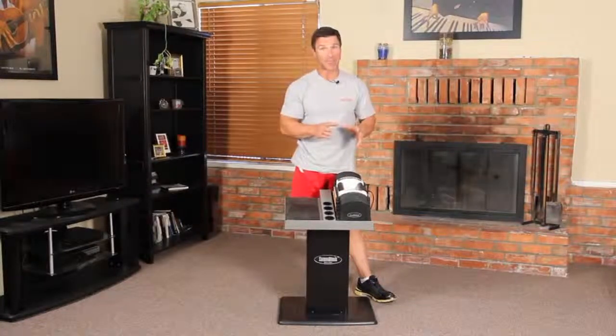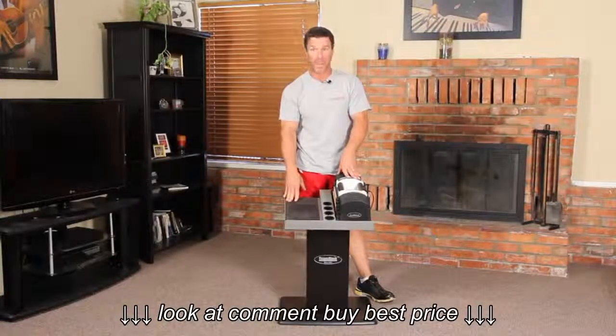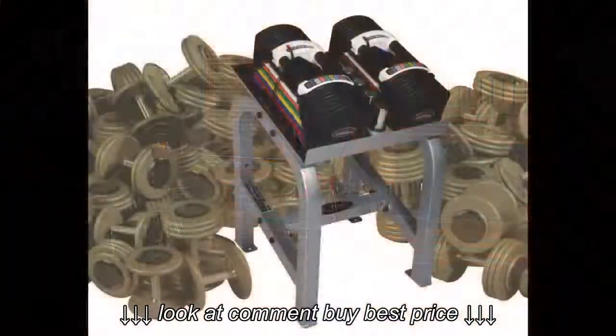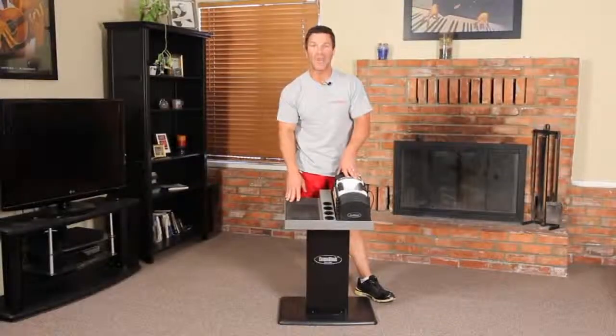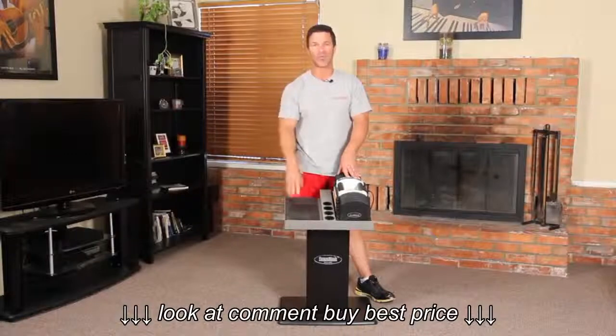This set can be expanded once again to 125 pounds per hand with the Stage 3 kit. The Stage 3 kit replaces an amazing 34 pairs of dumbbells, or 3,900 pounds of free weights, in the space of just one pair.